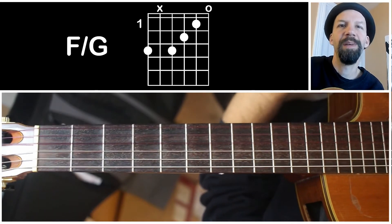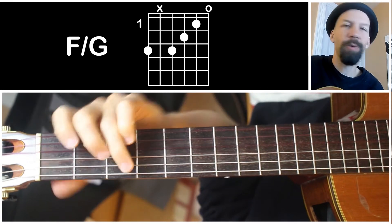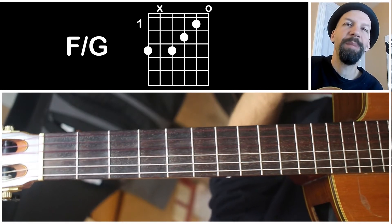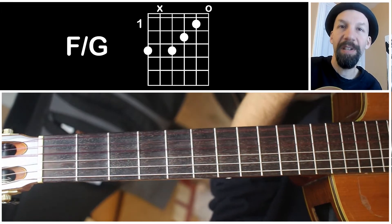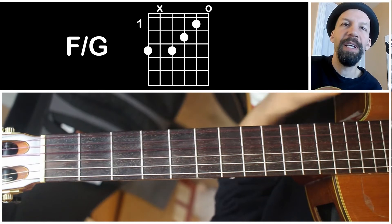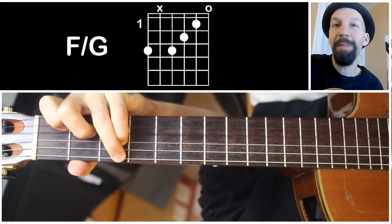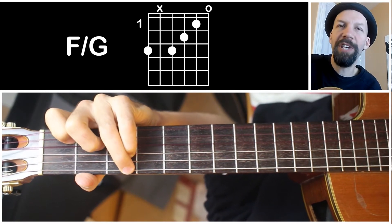Welcome to Songwriters Chord Club number 16. Today I'm going to show you a cool kind of chord. These can be called slash chords — there are some other names for them too. Basically, it's playing one chord over a different bass note. What I'm going to show you today is an F over G. This chord is often used by Pat Metheny, and a lot of other people too. It just adds a nice bit of color — it's almost jazzy.